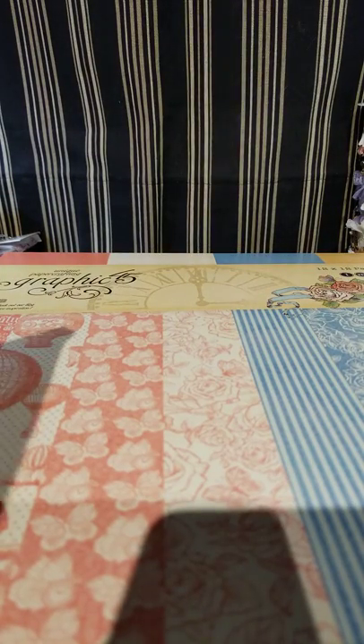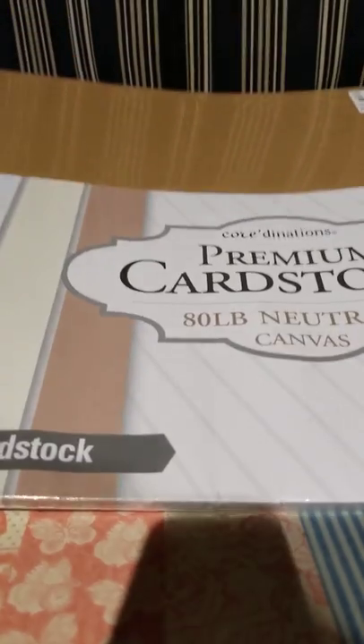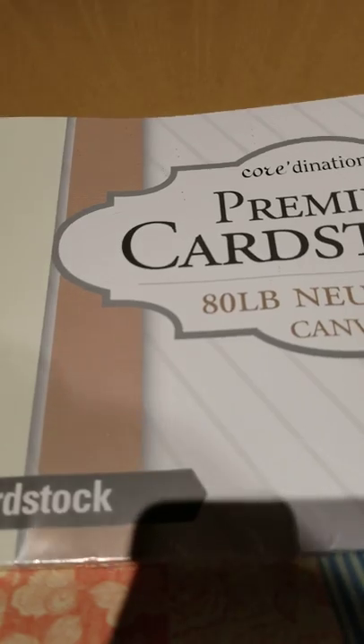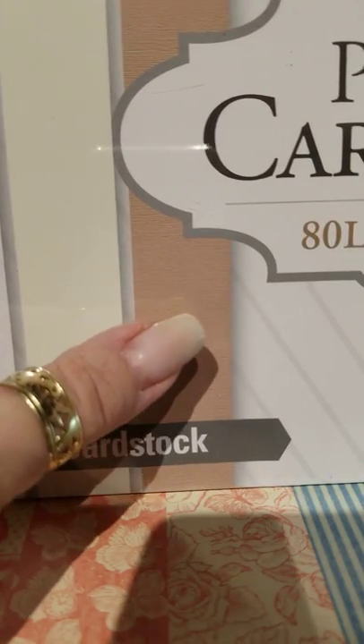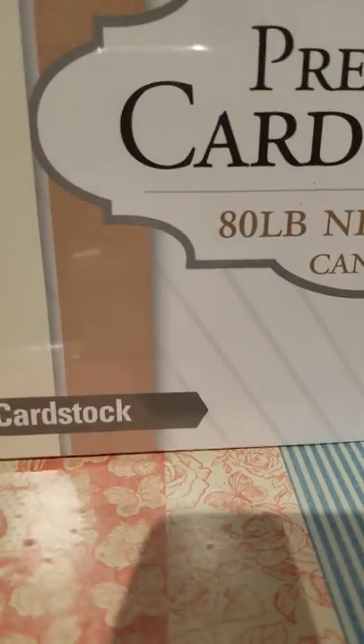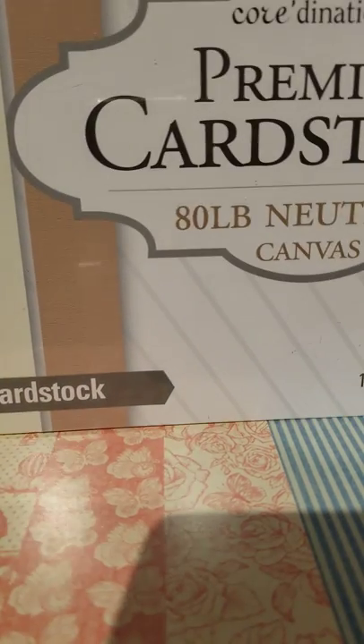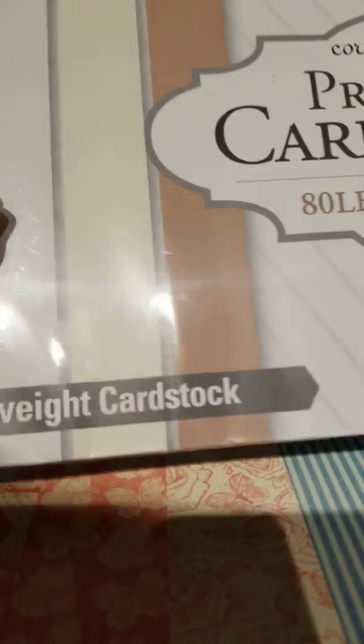Last but not least, I have always searched for the 80-pound cardstock at Tuesday morning and never could find it. I did happen to find one pack of the 80-pound neutrals — it has the off-white, white, buttery cream, and tan. So I have at least 20 sheets of heavy cardstock. I like using the 80-pound for making cards and for the card base — it's a little heavier than normal cardstock but not as heavy as the 110-pound. It can get a little hard to work with sometimes. I was glad to find this and I will keep shopping.